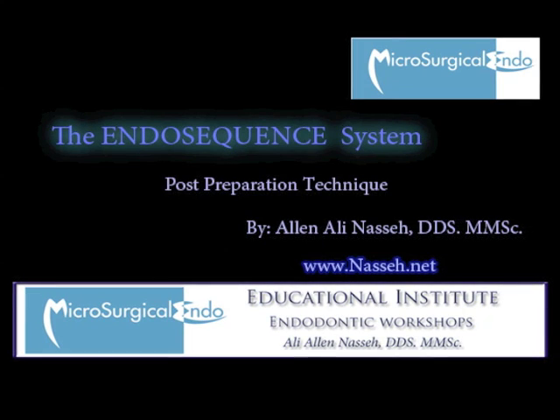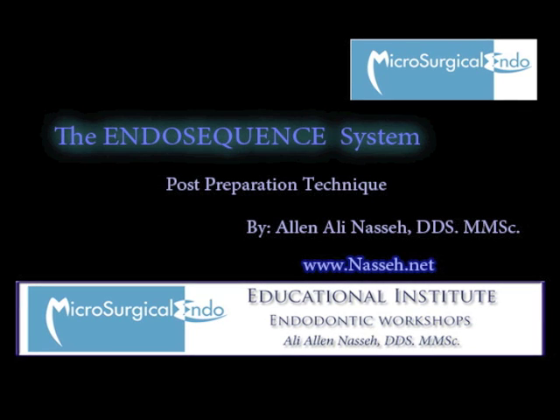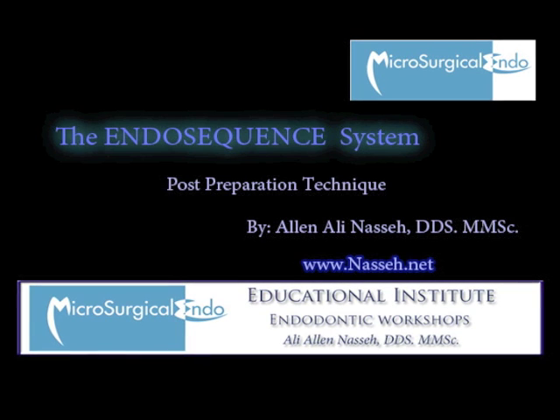Hello and welcome to this Mycosurgical Endo-Educational Institute tutorial. My name is Victor Allen Ali Messe, and I'd like to talk to you about the post-preparation technique that I have developed using the EndoSequence system.